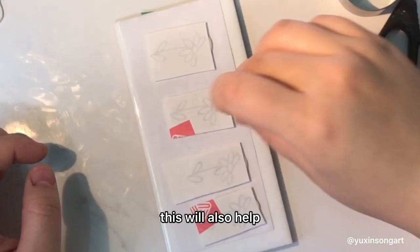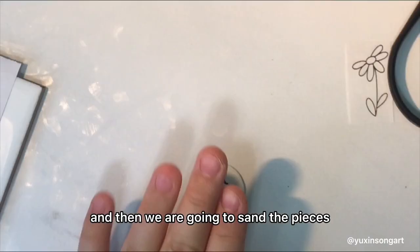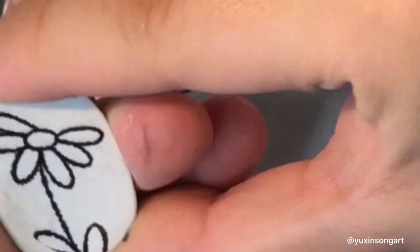After it's baked, you can peel away the paper, and then we are going to sand the pieces. Without sanding, the lines look kind of blurred, but after you sand it, the lines will become very smooth and thin.